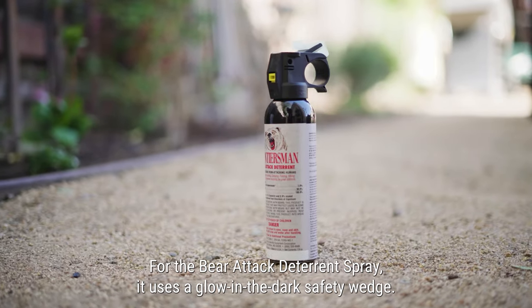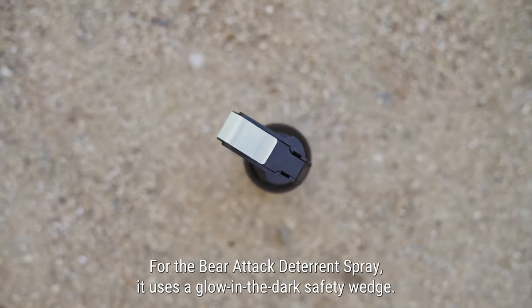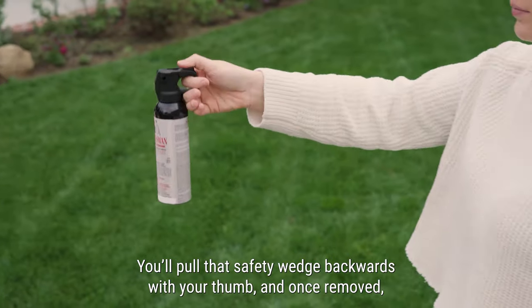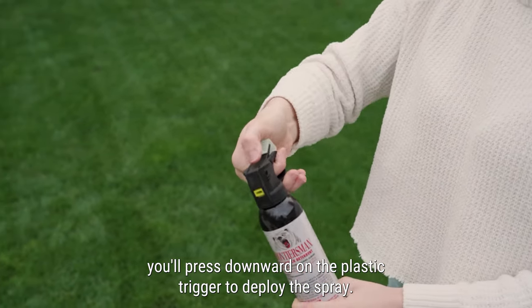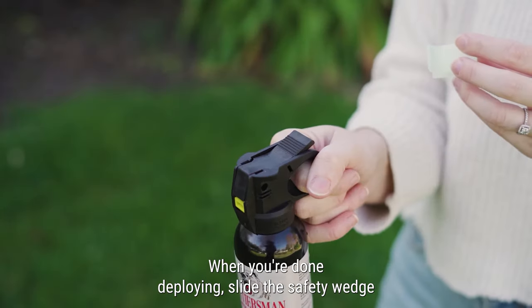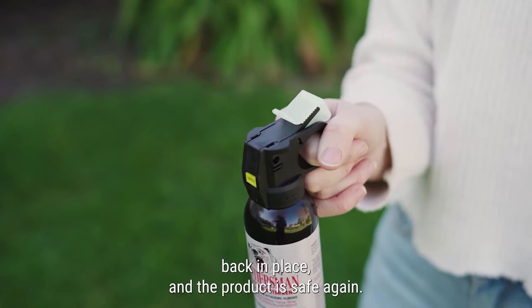For the Bear Attack deterrent spray, it uses a Glomadark safety wedge. You'll pull that safety wedge backwards with your thumb and once removed, you'll press downward on the plastic trigger to deploy the spray. When you're done deploying, slide the safety wedge back in place and the product is safe again.